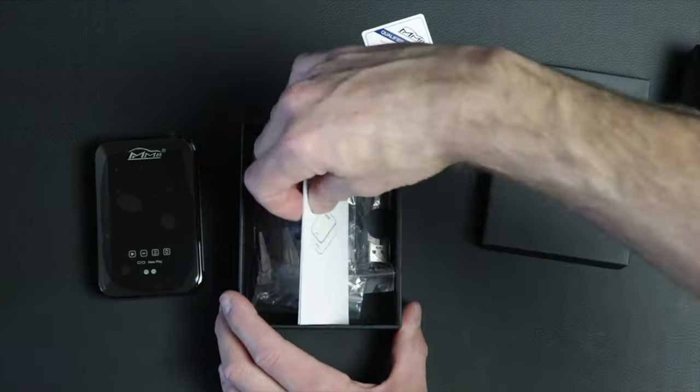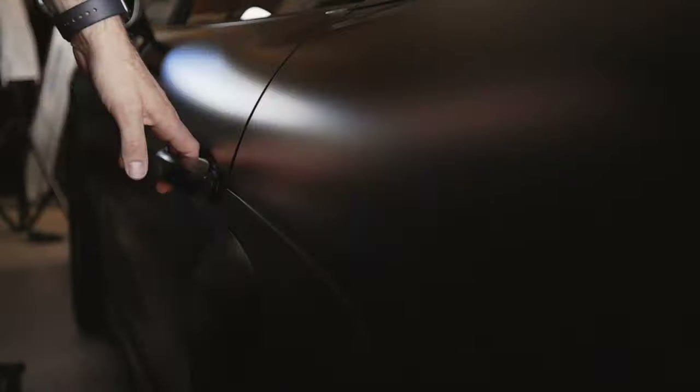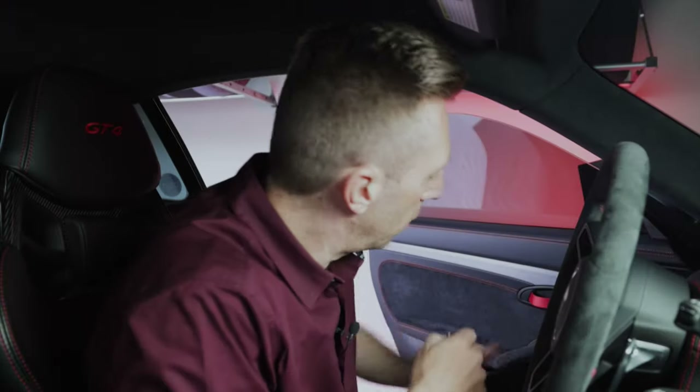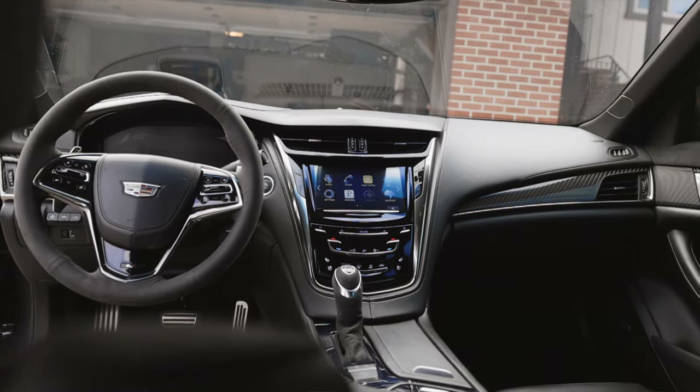I can't guarantee it's going to work on every car out there. I've only been able to test it on two cars. Today I'm demonstrating the MMB box on my 2021 Porsche Cayman with PCM 4.0 — that's Porsche's software version for their infotainment system. It works here. But for Cadillac followers, I've tested it in my 2016 Cadillac with CUE 2.5, and it seems the processor can't quite keep up. It gives the same symptoms that a lot of the older dongles did, where the audio would get kind of scratchy after four or five minutes.